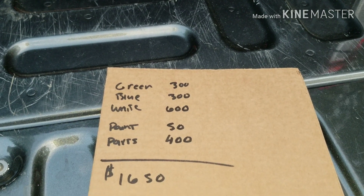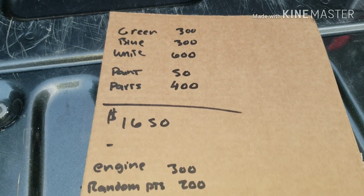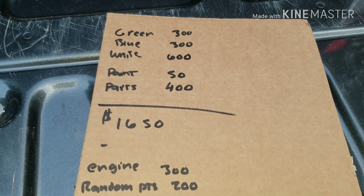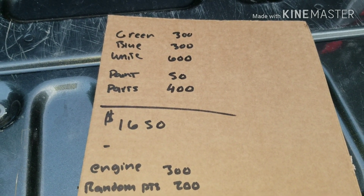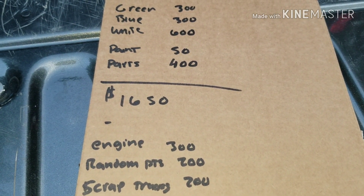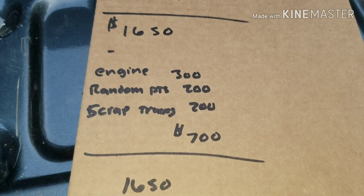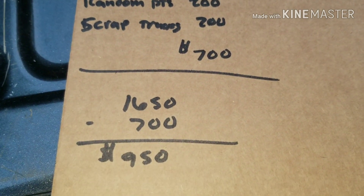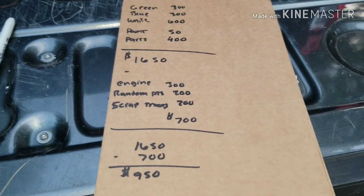Now we sold some parts. The engine out of the blue truck, we got $300 for. Random other parts — bumpers, interior, driveshaft, hood, and stuff like that — got an additional $200. We scrapped the trucks for $100 a piece, so that's $200. So we made $700 back. Take $1,650 minus $700, and $950 is what we're into this truck for so far.